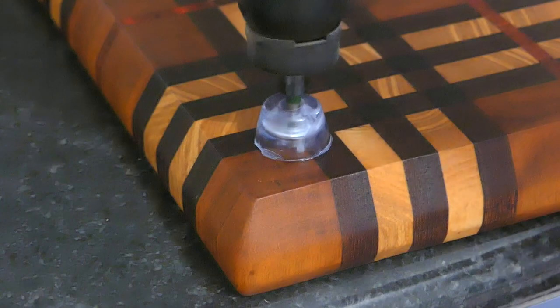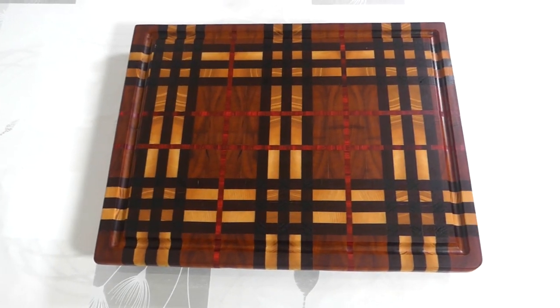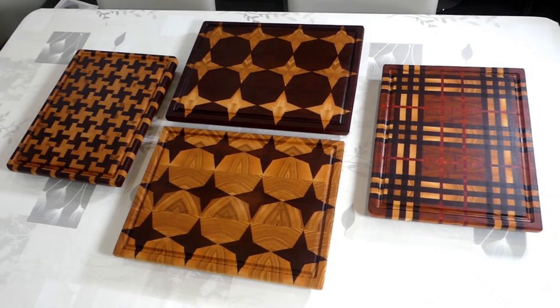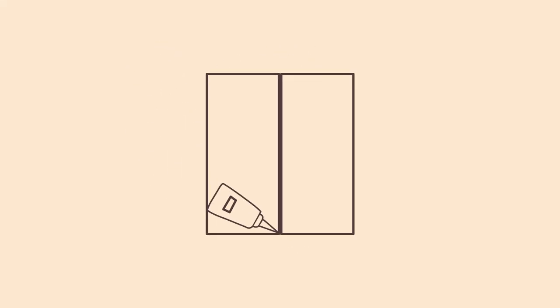So after adding the feet to the board, the end result is a fantastic board that required a lot of hard work, but looks amazing. Thanks to all of you for taking some time out of your day to watch this video, and I'd appreciate the support if you feel like sharing this video or hitting that bell. I will see you guys very soon with the next episode.